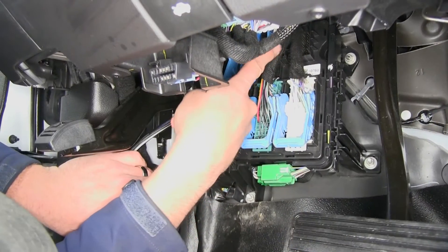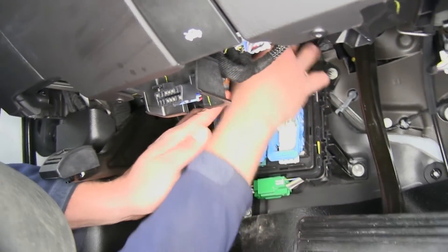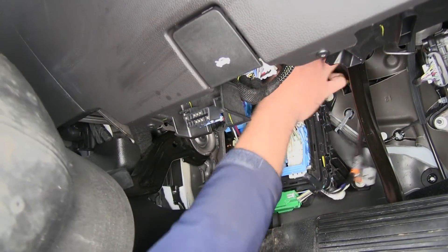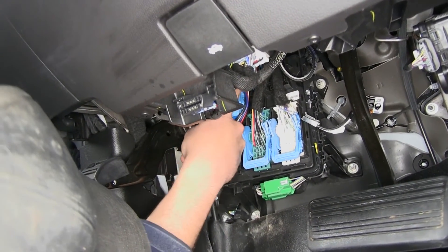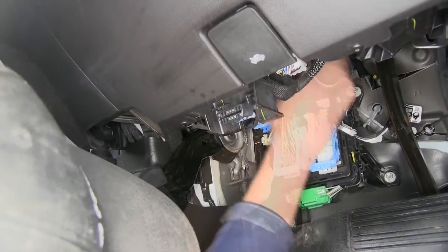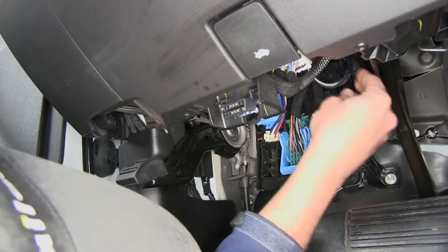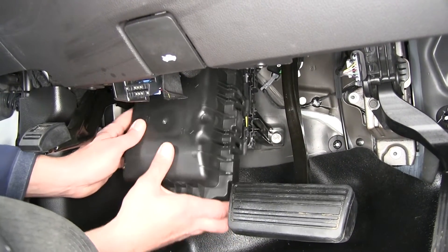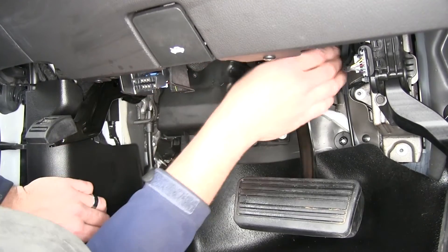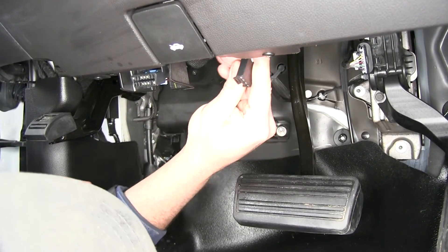Now we're going to take this black end and go right up over this wiring here, just like that. I'm going to tuck it right up over that blue clamp. You'll see that it's going to ride right through that little area, come out over the top, and then we'll have great access to it once we get our cover back on. Then we'll bring that right back over and click it right back into place, nice and easy. Our pigtail's out right here where we can get to it and plug in our controller.